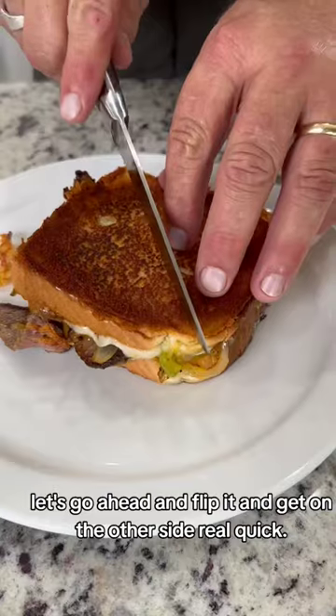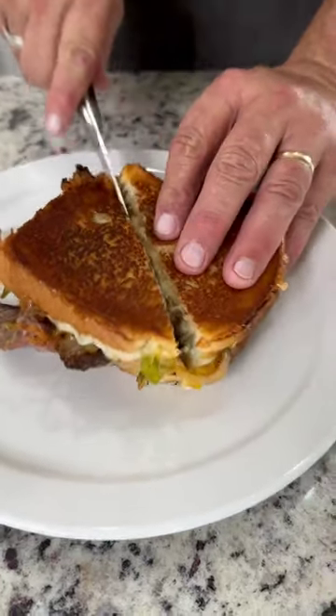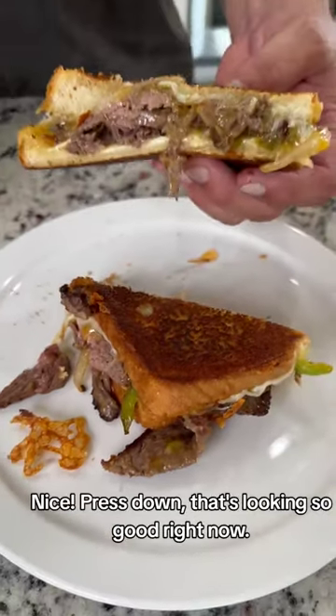That's looking so good right now. That's the best grilled cheese I've ever had.